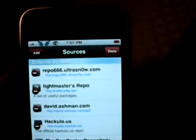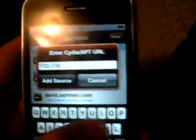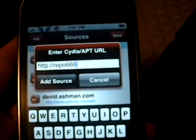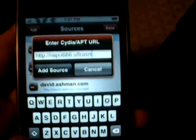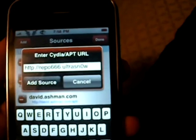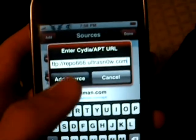So what you do is, you just go up to Edit, Add, and when this comes up, you type in repo666.ultrasnow — snow is with a zero, it is not with an O — .com. And then you just click Add Source.